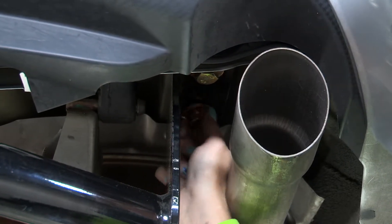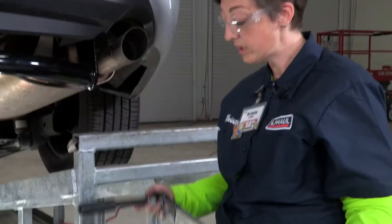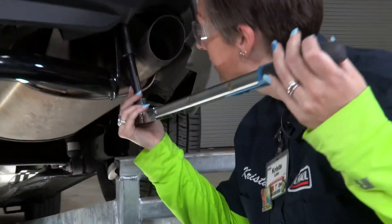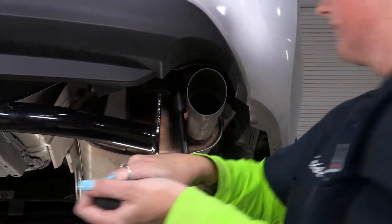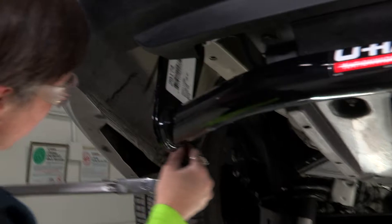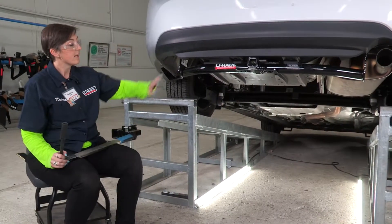We're going to hand-tighten these down just like we did on the driver's side. Now that we have everything in place, we're going to be torquing them down to manufacturer specifications. We're going to be using the 19-millimeter socket with a five-inch extension. Now onto the driver's side — the exact same process over there.